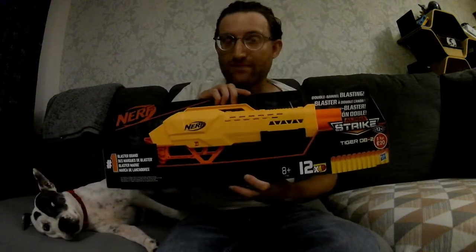Hey boys and girls. So this is a kind of unexpected, impromptu video. I was out today just doing some stuff — went to a car boot, got a bunch of Night Finders real cheap. But I was in B&M in the UK — so I live in the UK — and I found this bad boy.